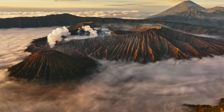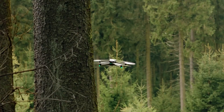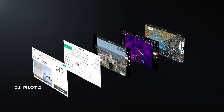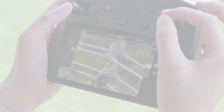The release timeline for the Mavic 4 Pro remains uncertain, with DJI yet to confirm any specifications or official dates. However, industry insiders suggest that an early 2025 launch is possible, especially given DJI's recent innovation streak with releases like the DJI Neo and Osmo Action 5 Pro.